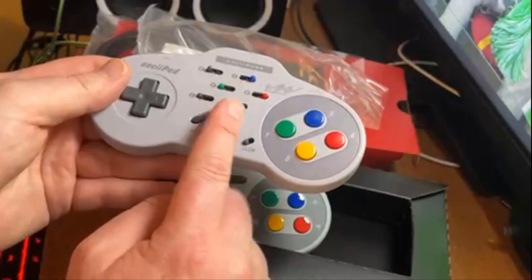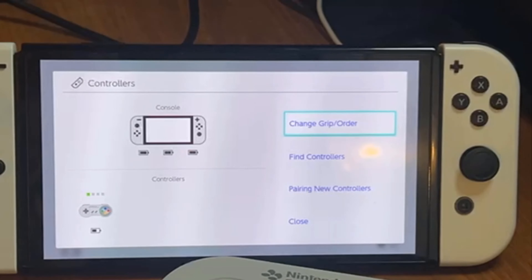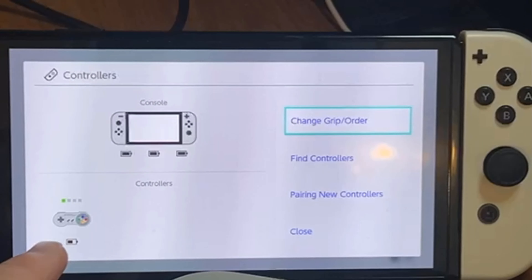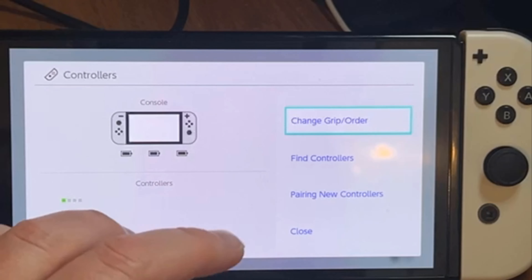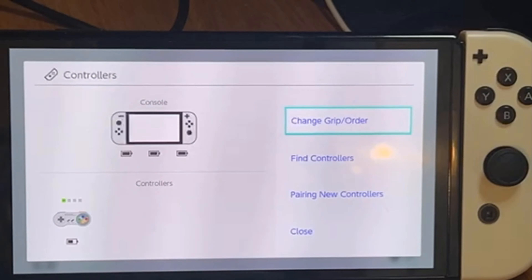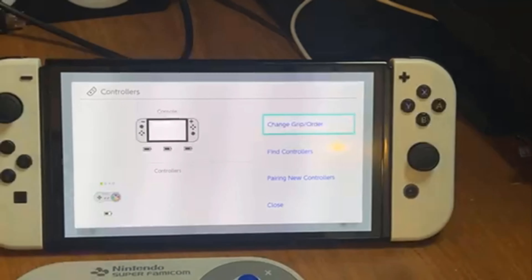You could see down there if I zoom in — they have recognized the Super Famicom controller. It has the different green, yellow, red, and blue buttons. Recognizes it successfully as what it's supposed to be, so that is great.